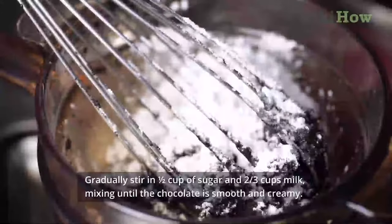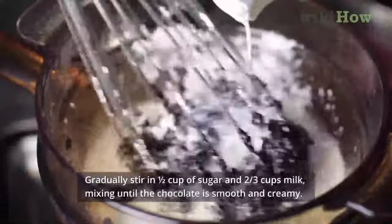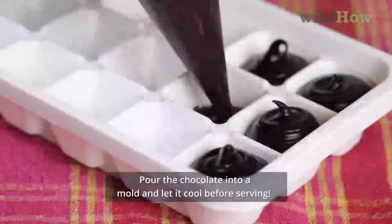Gradually stir in half cup of sugar and 2/3 cup milk, mixing until the chocolate is smooth and creamy. Pour the chocolate into a mold and let it cool before serving.